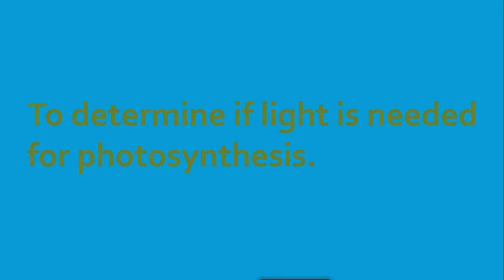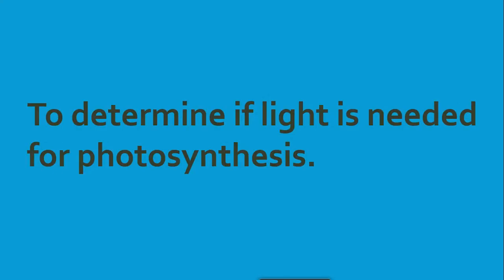To determine if light is needed for photosynthesis. Photosynthesis is a process in which plants use simple inorganic substances — water and carbon dioxide — in the presence of light from the sun and chlorophyll, to produce glucose and oxygen. The glucose is converted in some plants and stored as starch. This experiment will take you through steps to determine if light is really needed for photosynthesis.